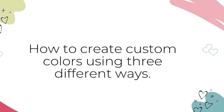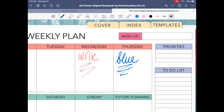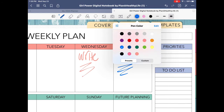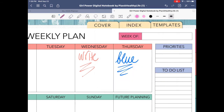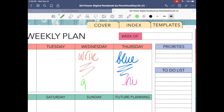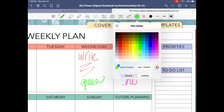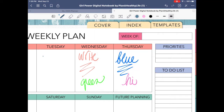Now I'm going to show you how to create custom colors using three different methods. A really cool feature of GoodNotes is the ability to add your own custom colors — to match your digital planner, a photograph, or your brand colors. To add a custom color, click on one of the color circles and then the custom tab at the bottom. Here you'll see a rainbow of colors — just select one that looks good to you. You can also click on the color wheel and use your Apple Pencil to drag and find an exact color you want to use.